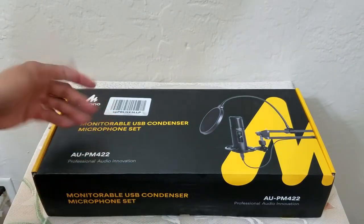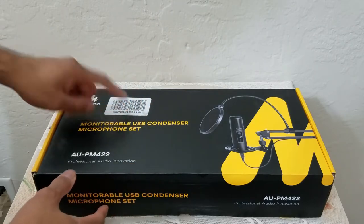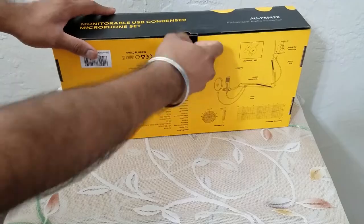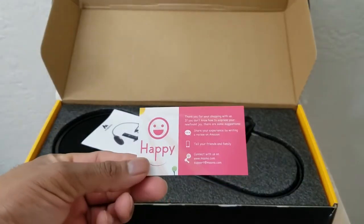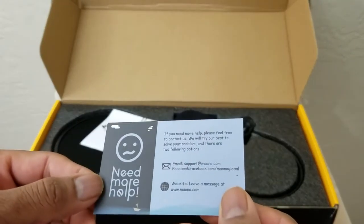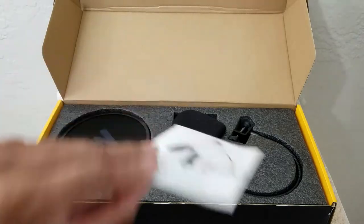This is the support information for the device and this is the company's website. The product came in this box itself — the labels were printed right on top so I had to remove that, which is the reason why there is a little bit of blemish over here. Let's start with the unboxing experience. Right off the bat, a pretty happy logo and also a frowny face if you need help, and this is the information for the website.